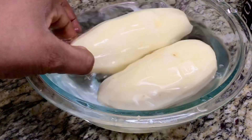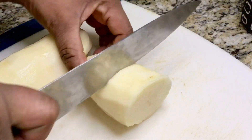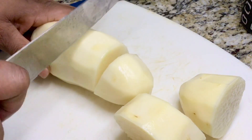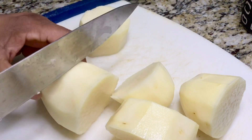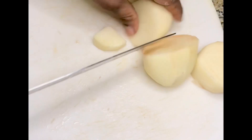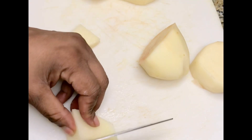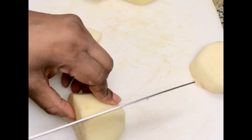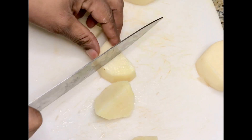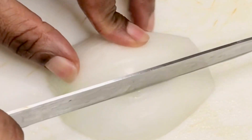This is the potato that I'm going to be using — it is peeled, washed, and I'm going to dice it into a square smaller shape. I'm cutting the potato; you cut it to the size that you want — chunky, large, or medium. My size is going to be small so that my kids can easily eat it.